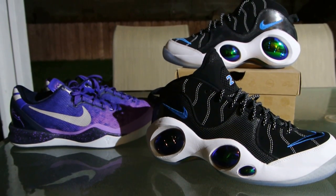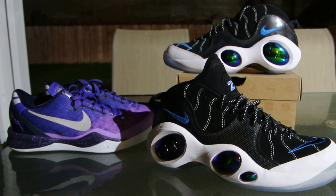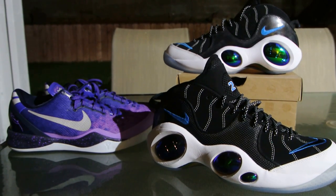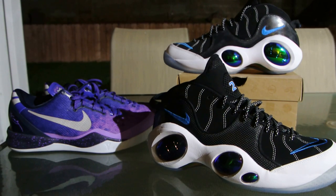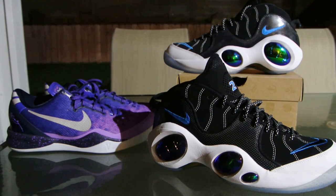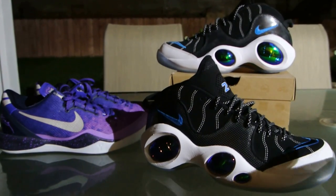Hey everybody, this is Juan, editor at KicksOnFire.com coming to you live again from my backyard. This time we got another vlog. We're going to be showing off the Nike Air Zoom Flight 95. This is part of the Jason Kidd Career Retrospective Pack. This is the Dallas Colorway.